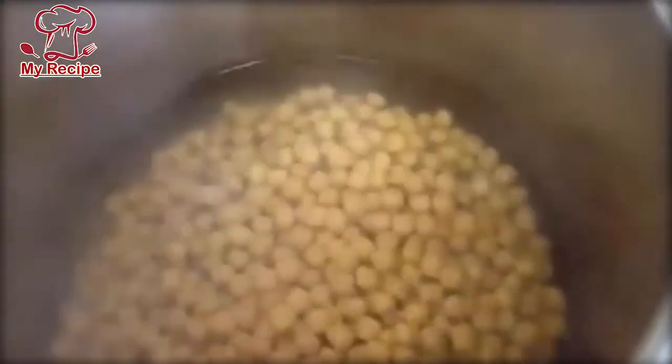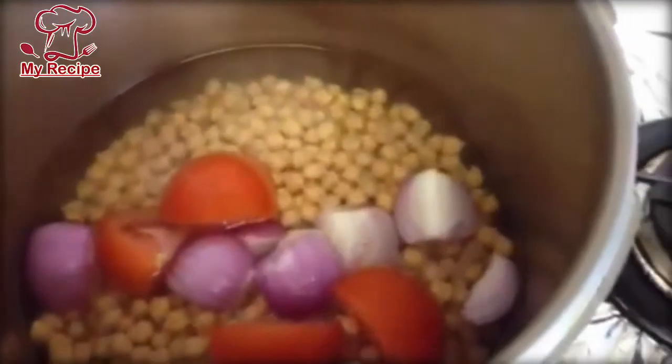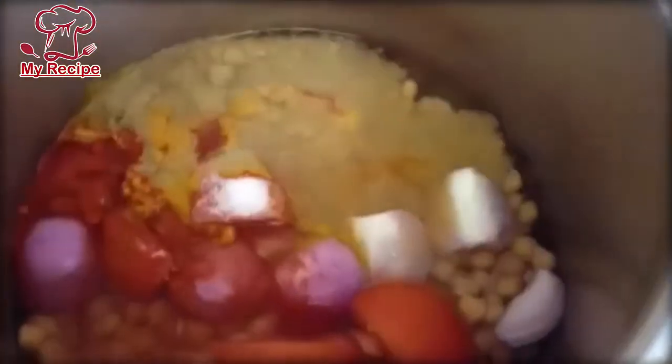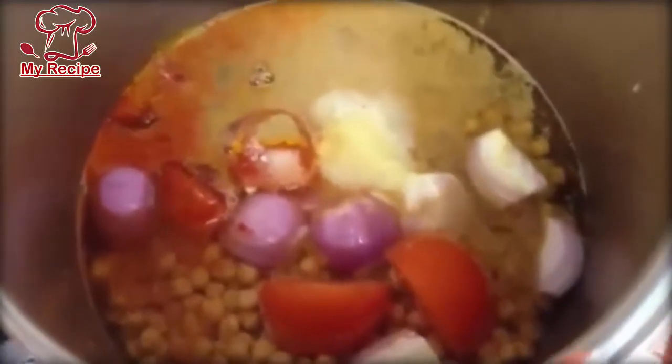I will add this with water. I will add all the masala and 1 tablespoon of ginger garlic paste. After adding oil, we will mix it in a good way.